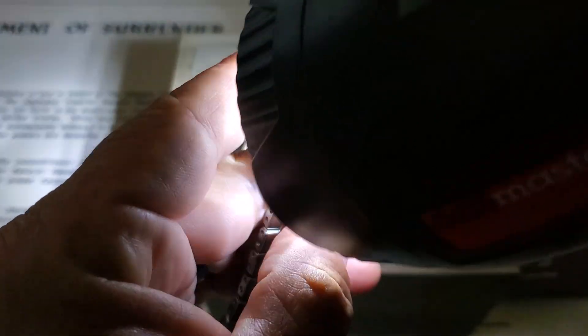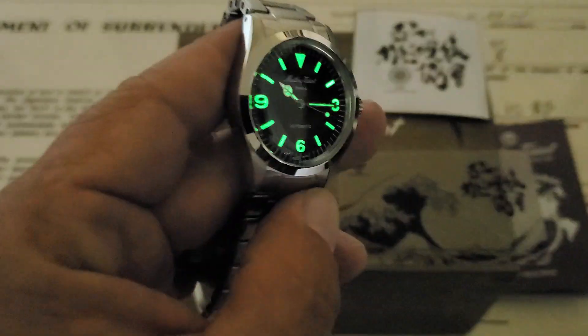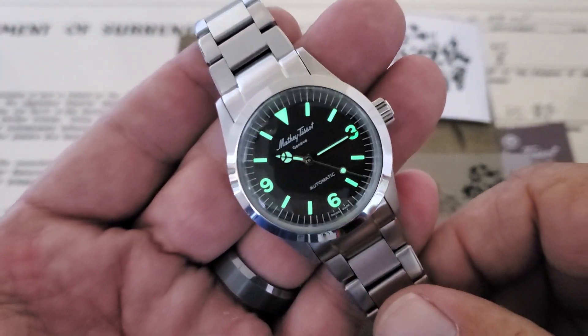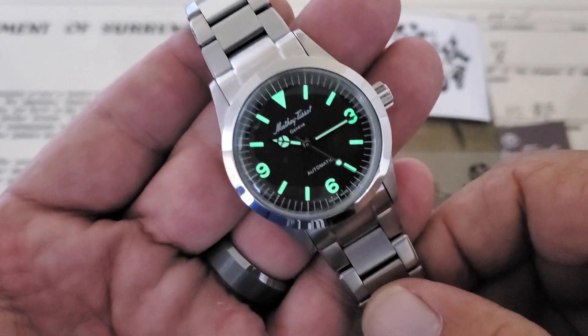Now the lights are down, but I do have a window in the back of the room and this camera is really good at picking up light. But this is Swiss Super-Luminova, so no bother — it really glows on the watch and it looks great. Really nice looking piece.